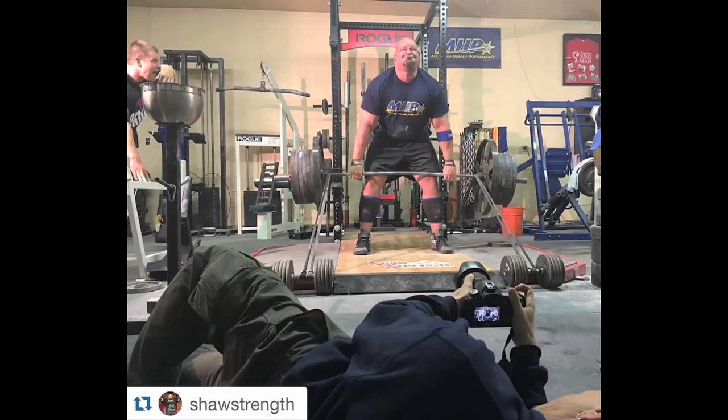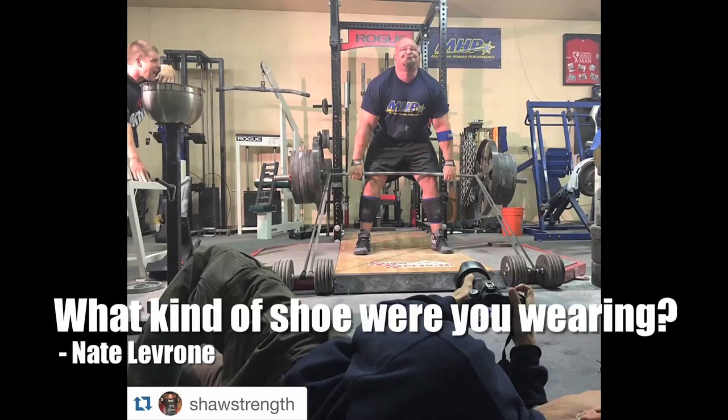This question was posted after a couple pictures were posted of the deadlift training that I was doing here with MHP. Nate Livroni actually asked what type of shoe I was wearing for the deadlift training. I just want to talk real quick because shoes are very important.